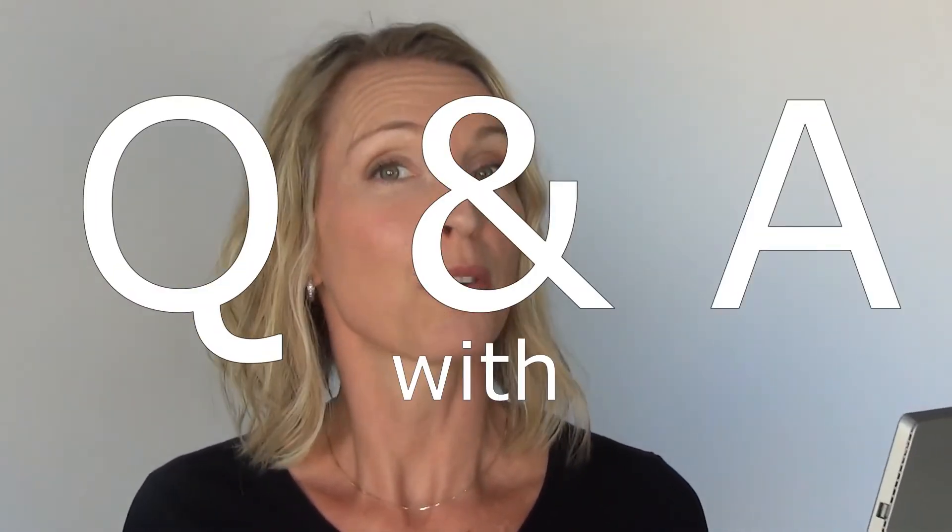Hi everybody, this is Michelle from Virtual Hand Care. I thought it would be really helpful to start a Q&A with Michelle series. Many of you have similar questions, and in fact some of the questions I get are repeated over and over, so I know these could definitely help a lot of people.